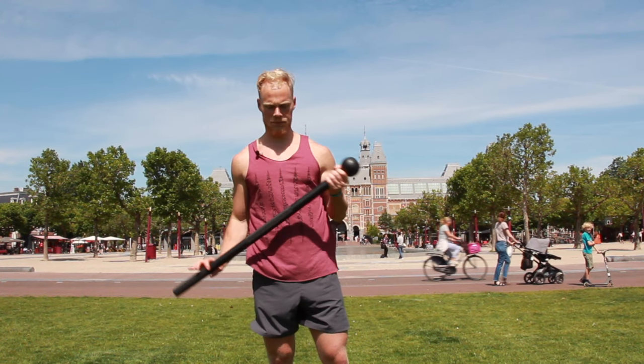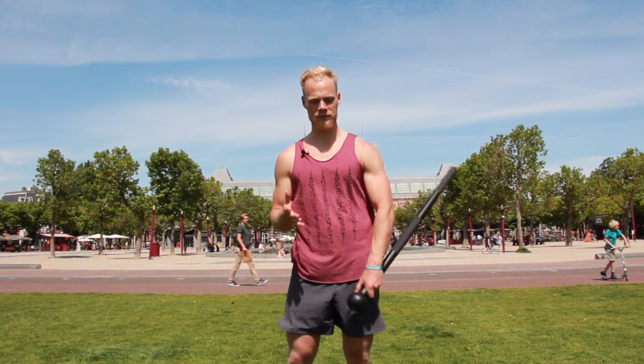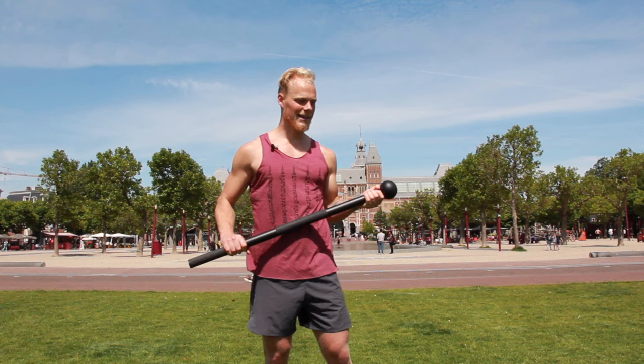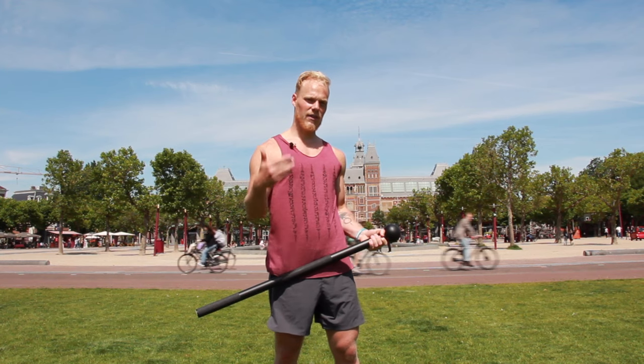My advice will always be: start with one of the lowest weights you can get, which is about 10 pounds. Why? Because it's not like a dumbbell. If you buy a 2 kilogram dumbbell, you do the exercise and never come back to it. With a mace it's different, because there are so many rotations and moves you can do. Trying to learn new ones will always bring you back to the light weight. Just because you can do a 360 with a heavy weight doesn't mean you can do another exercise with the same weight — every time you learn a new technique you need to start lighter.